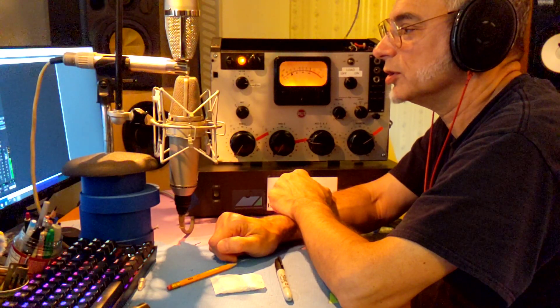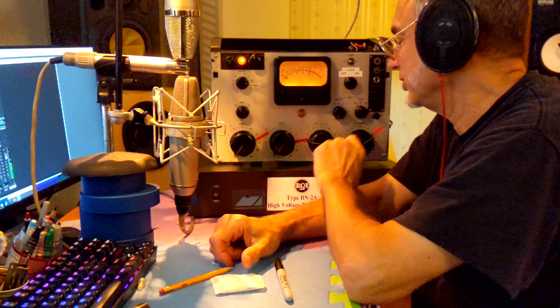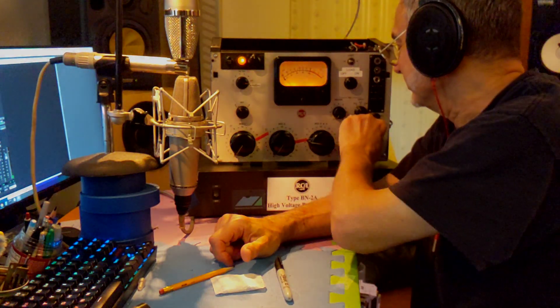And I hope you've enjoyed this little bit of audio porn, and we'll just fade out into oblivion.